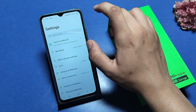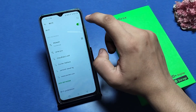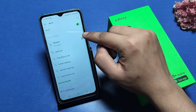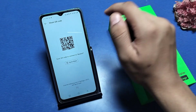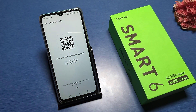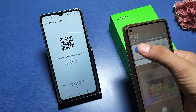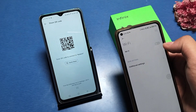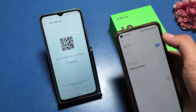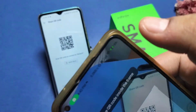First, go to Settings on your smartphone, then go to Wi-Fi. You will see a scanner option there. Now take another phone, go to its Wi-Fi option, open it, and you can see on the right side there is a share option — just click on it.